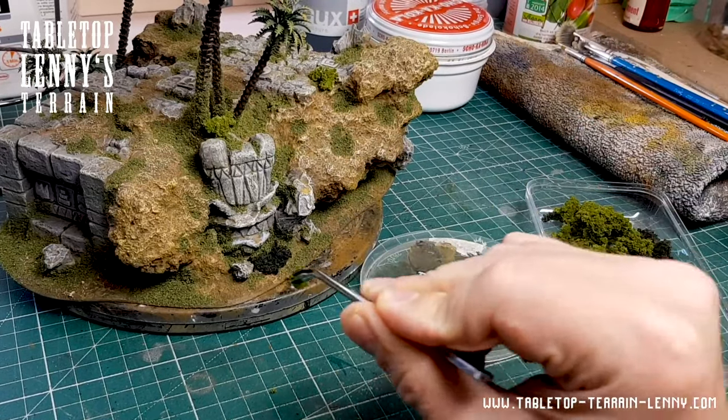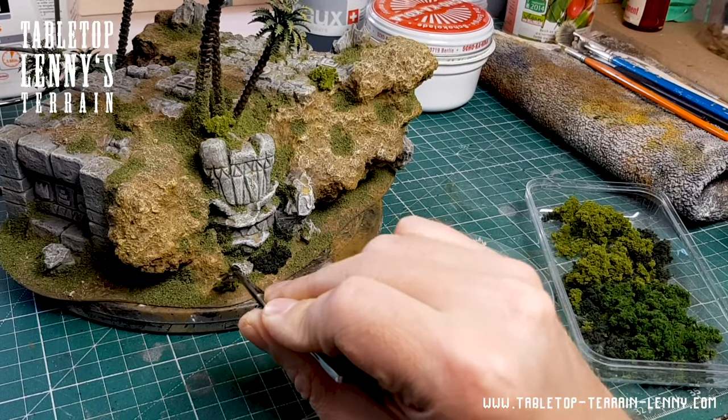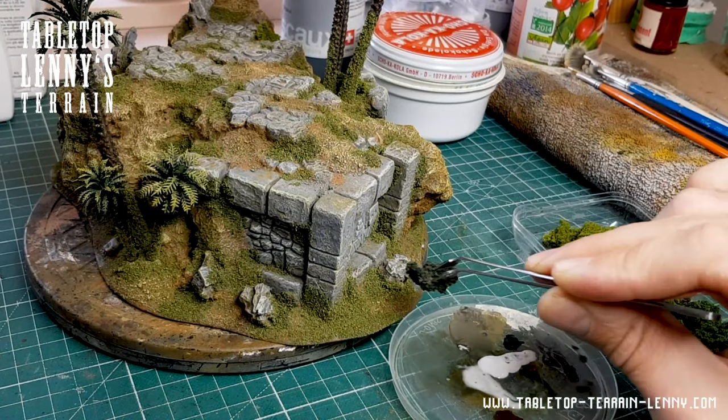Clump foliage is robust, looks good, and is not that expensive — ideal for wargaming terrain.